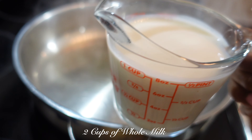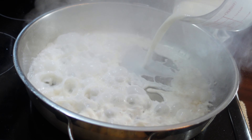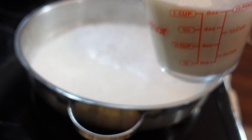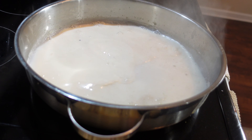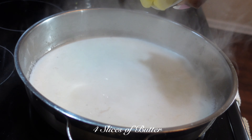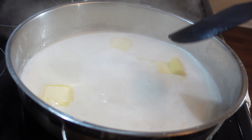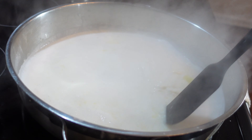And now it's time to make our roux. We're going to take a pan on medium heat and add 2 cups of whole milk and 4 slices of butter. Take your cooking utensil and mix the butter and the milk all together.